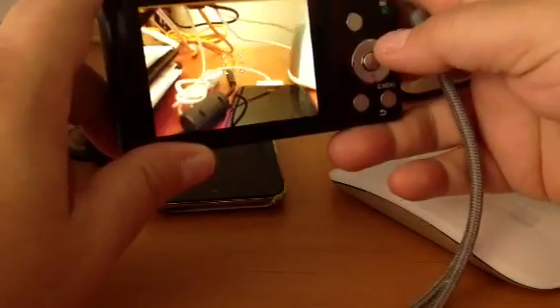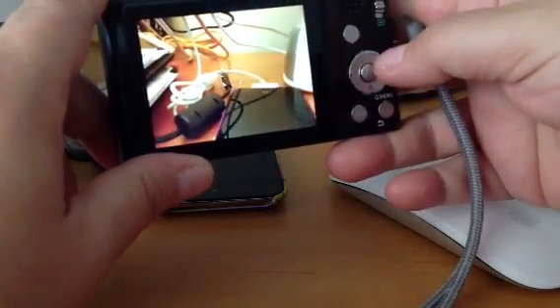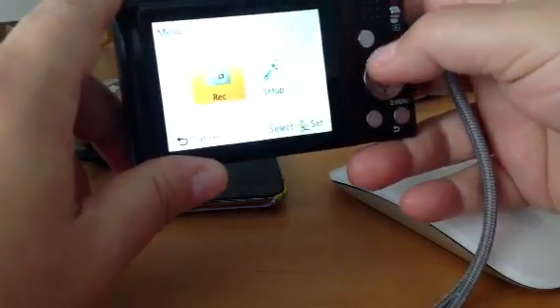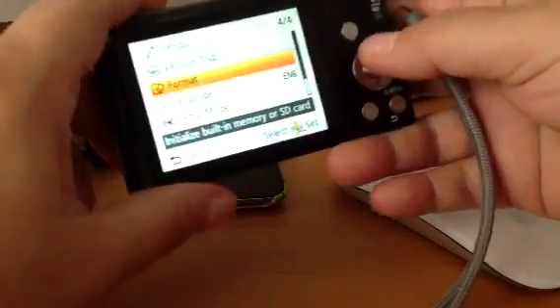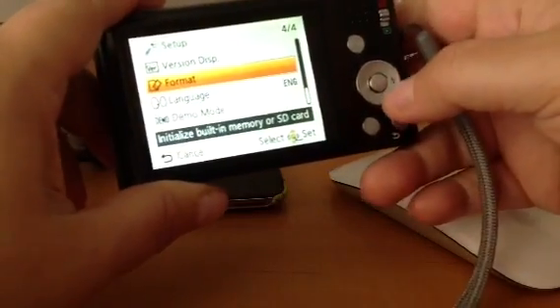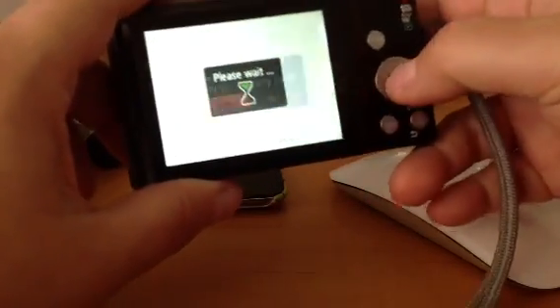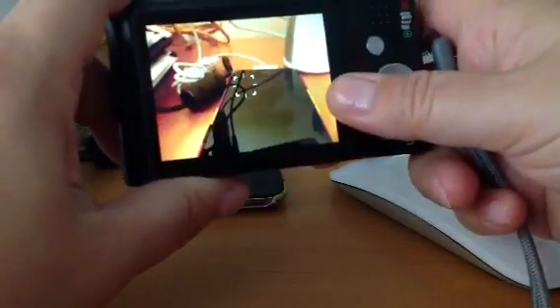If you've never formatted your memory card and you've had your camera a couple of years, I suggest you do it a few times. I did it once and then the sign kept coming up: memory card full. I did it a few more times for good luck and it really made a difference. Now my camera is ready to go — I have a lot of space and I can take a lot of pictures just like I did when I first got it.